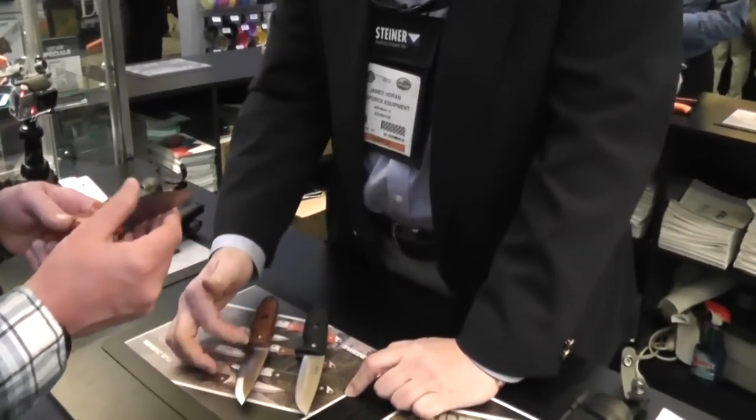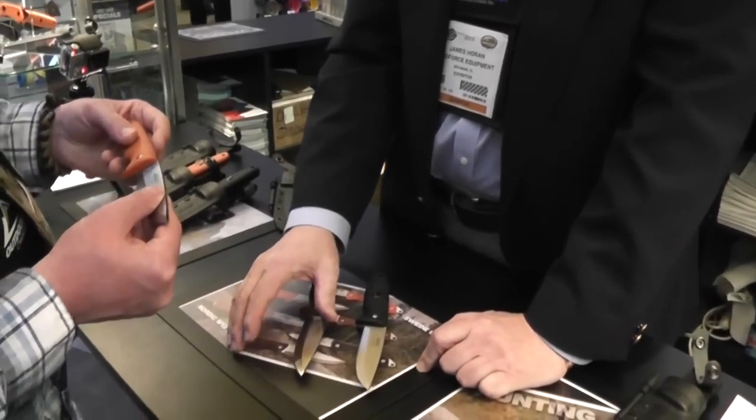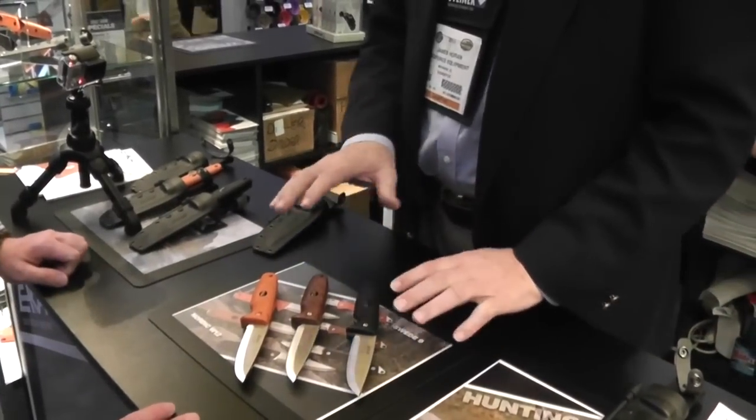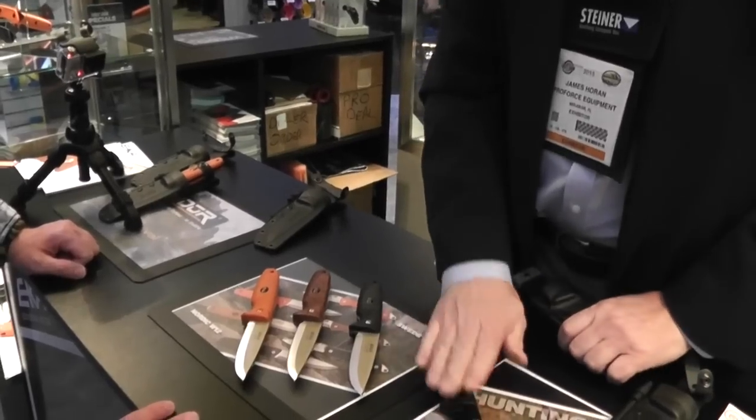We're using full-tang Sandvik 12C27 stainless steel. We also did something a little different and unique. When we had the prototypes last year — this knife and this knife —